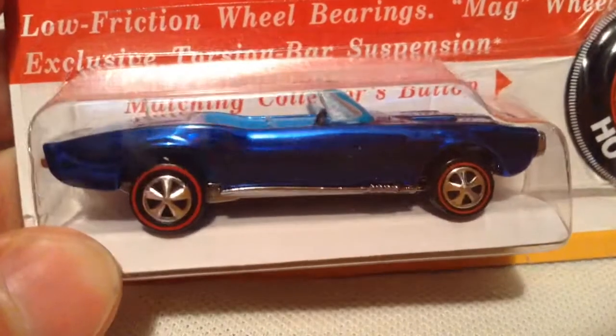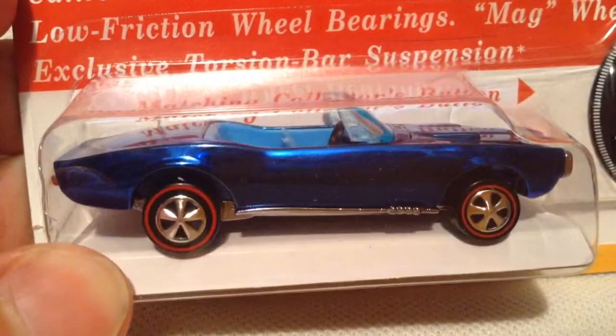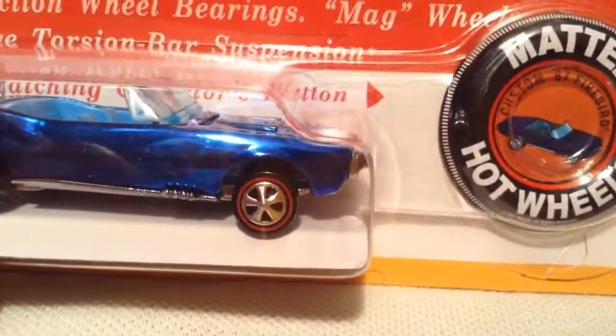Hey YouTube, it's me Julien, looking at the original Sweet 16, the replica, custom 1967 fiber from the Hot Wheels Club, the HWC.